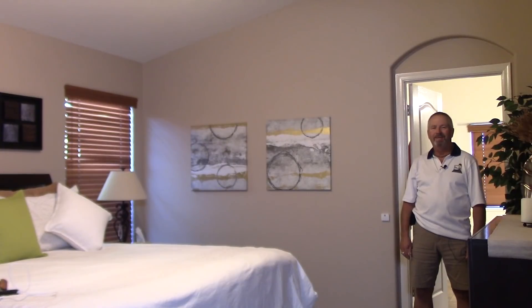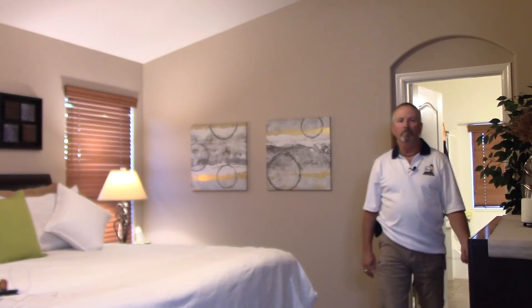Now entering the room from the other end as I walk out of the bathroom and into the room — perfect, just as I'd hoped.